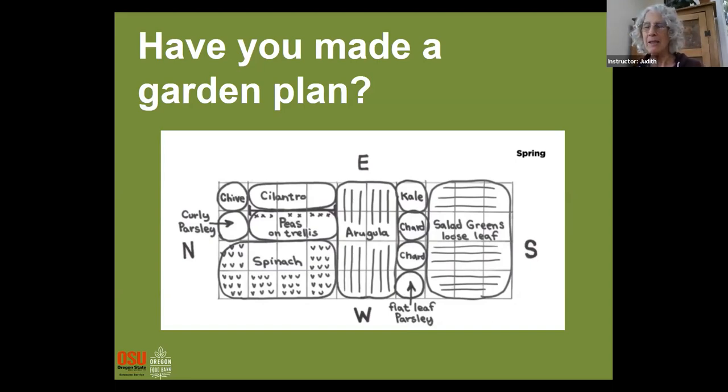We have a comment from Brianna saying she's planning to get soil soon to get started and hasn't made a solid plan yet. And from Malaya: she already started planting and so far has purple cauliflower and dinosaur kale.